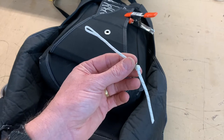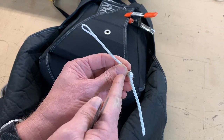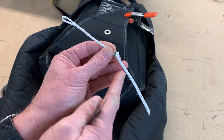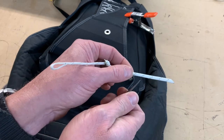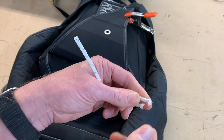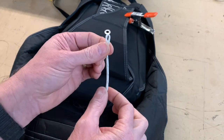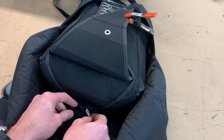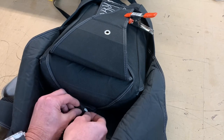Once we have the loop at the correct length, the knot in the correct place, and the washer on the closing loop, the excess can be trimmed off. Leave about 50 to 60 millimeters of excess and trim away the end. Then take the closing loop and install it into the container — into the loop retainer — feeding it through the grommet.